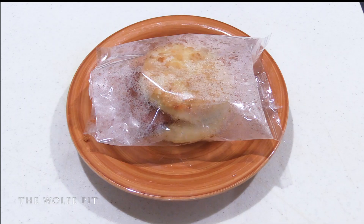After 50 seconds our Nashville Hot Chicken Biscuit is piping hot and ready to enjoy, and it actually smells pretty good.